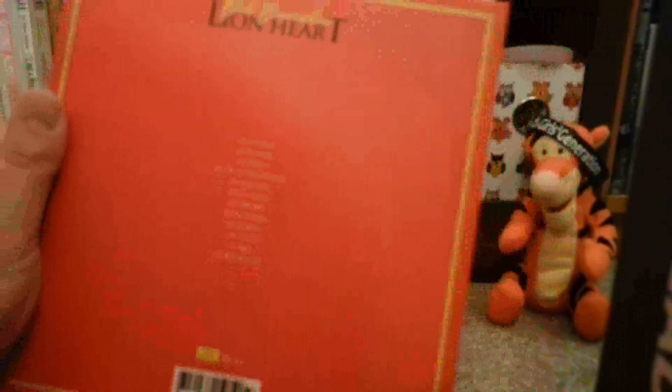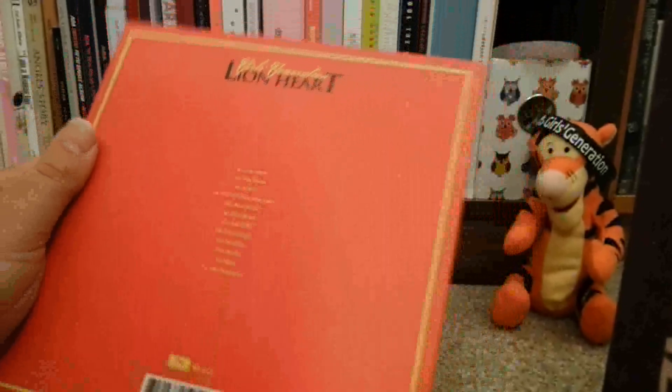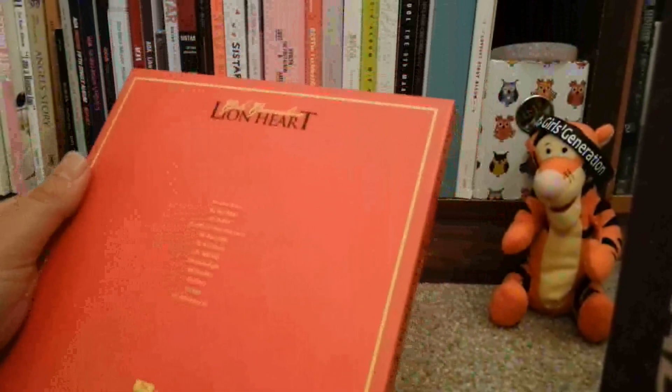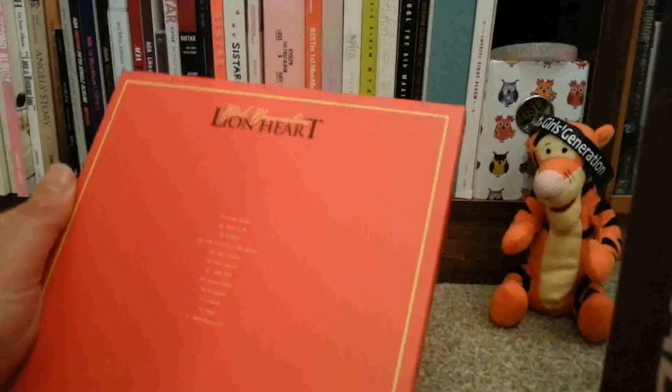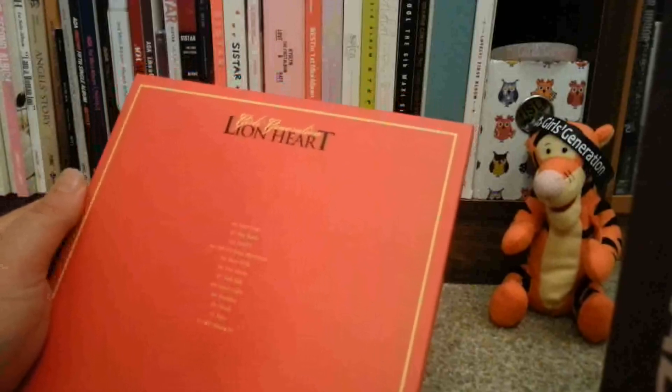I ordered this from K-Town for you, and I actually didn't realise that they had a different version. My camera's just like... there we go. You probably can't see it because they've chosen to do yellow and red, which is really happy. So there's 12 songs on here. You've got the three title tracks: Lionheart, You Think, and Party.